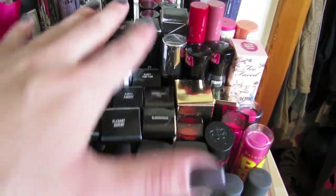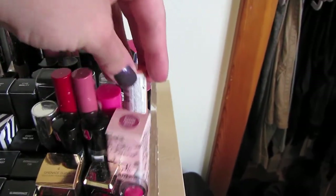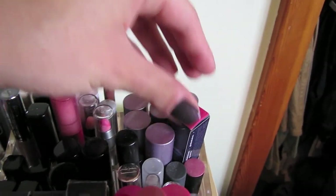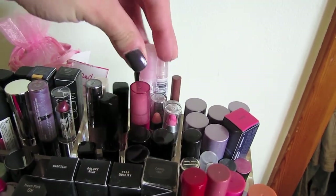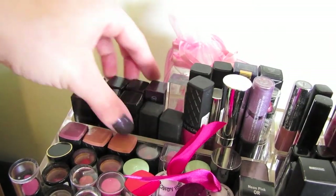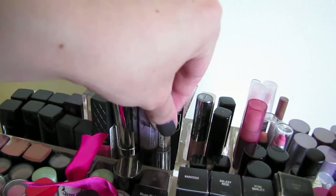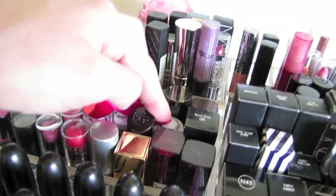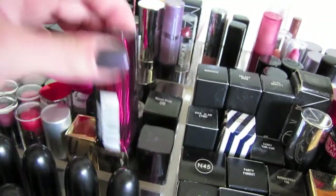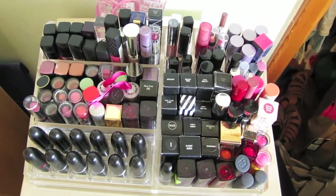Mostly MAC over here — you can see the packaging. Maybelline, Tarte, new L'Oreal products, Revlon, Tarte, some Smashbox, MAC Cremesheen lipsticks. Some lip glosses in the back — mostly Revlon, then some more Revlon, Buxom, Mark. These are some drugstore brands — Revlon, Rimmel, Hard Candy. This is Neon Pink by Bobbi Brown, Maybelline, some Clinique, Wet n Wild, L'Oreal. So this is just an overview of my lipsticks.